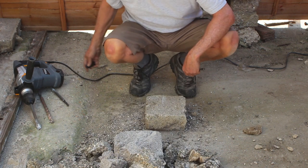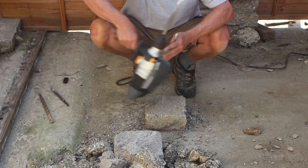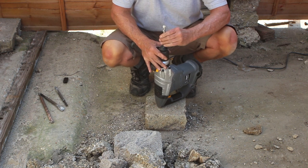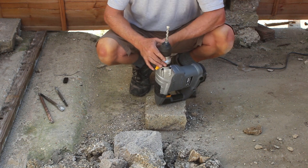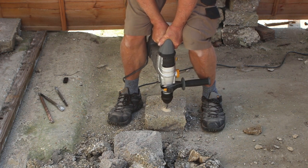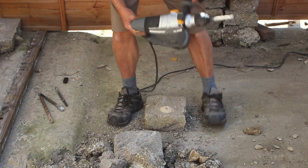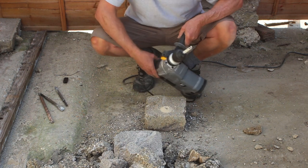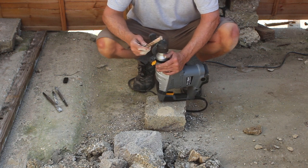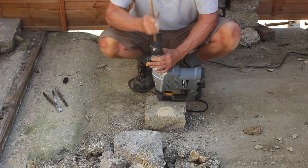I've already said how hard these blocks are and I'm not kidding. Let's try the drilling function. This is what SDS drills were originally designed for — their main purpose in life is drilling very hard concrete and masonry. It's what we in the trade call a piece of cake. Let's try it with a much bigger drill bit. Interestingly, this is an old drill which I've had for about 20 years, and it does actually fit in this SDS fitting.